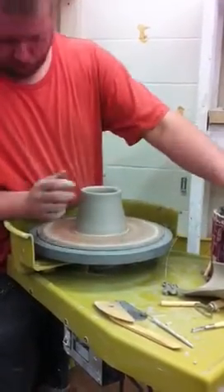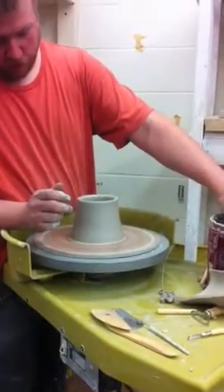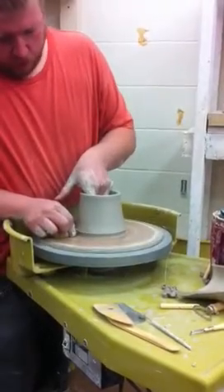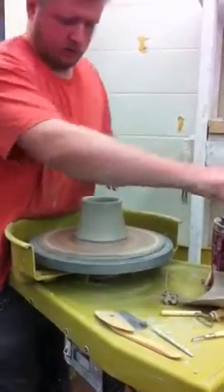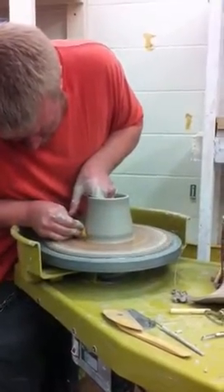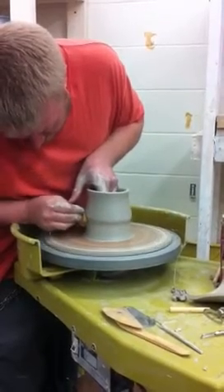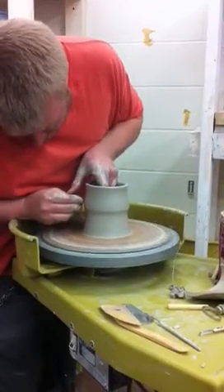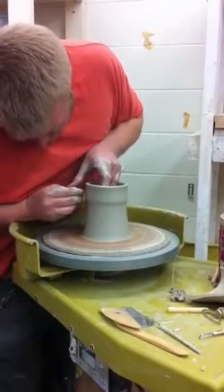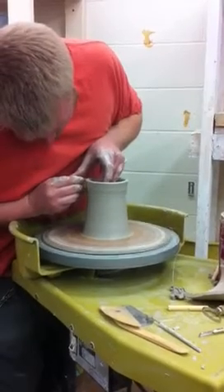Notice the wheel speed — it's not too fast. The taller you get, the slower you should definitely go. Again, cut a little bit of the lip underneath. Each in there, my thumb's still touching. Other hand. Letting off the pressure as I come up.